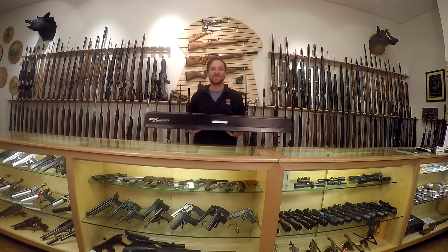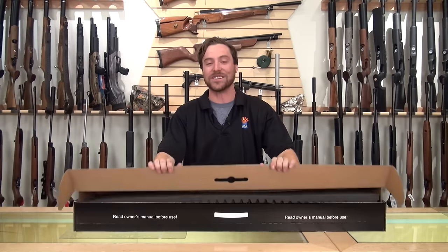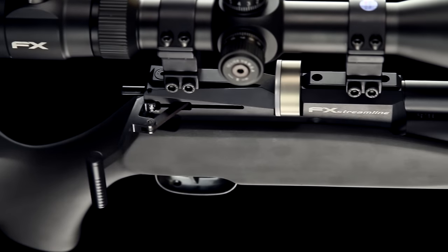Hey guys, I'm Jared Clark with Airguns of Arizona. Today we're taking a look at a brand new, much anticipated FX product — the FX Streamline.